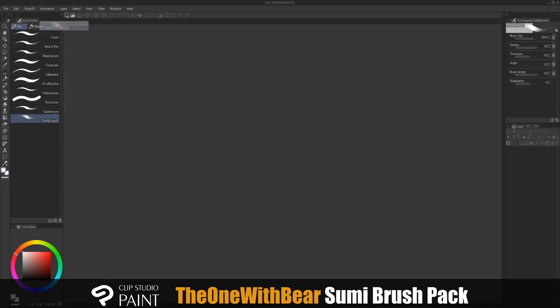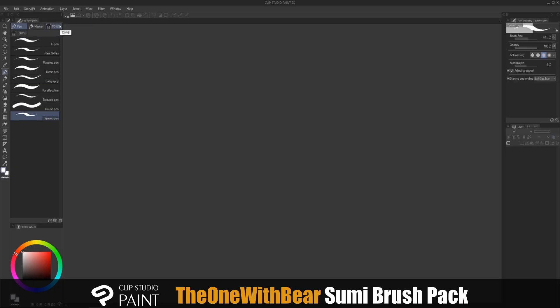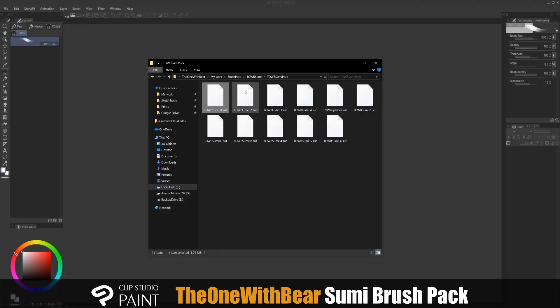You can drag it to the top and to the side to create a new folder, and then just drag the rest into the same panel.